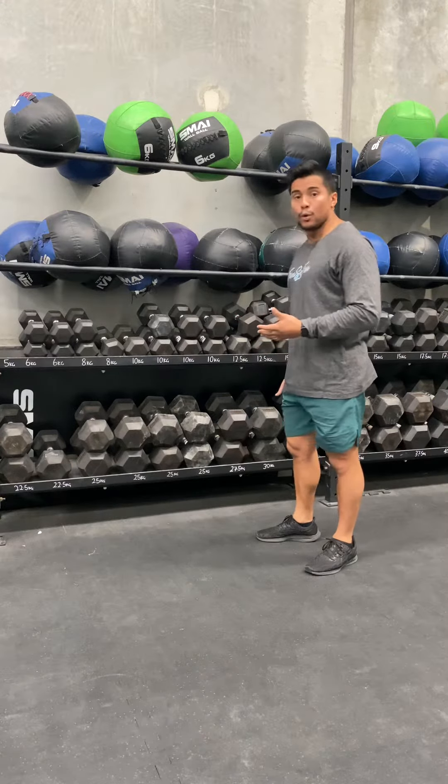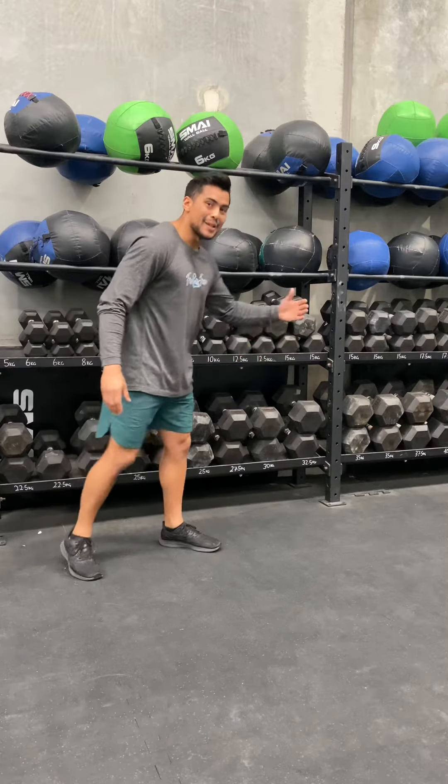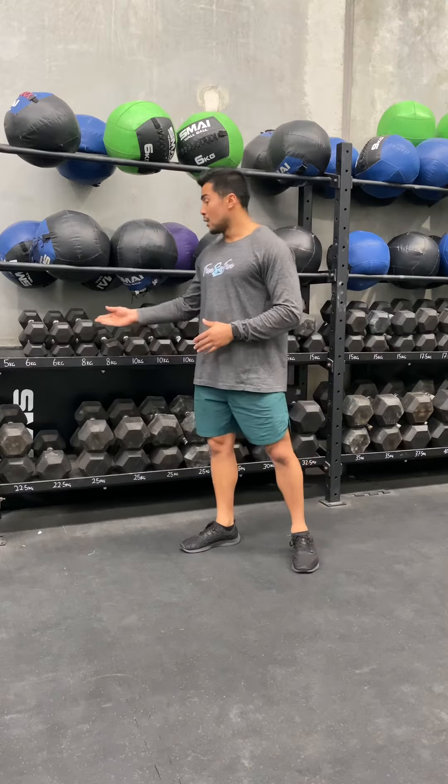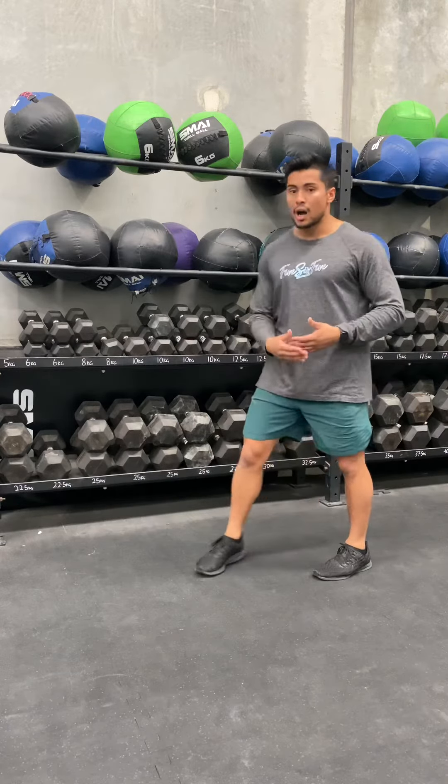Easy steps for dumbbells: do not stack or misplace them, please. Position it back wherever the weight is — put it back where it came from, where the labels are. That's about it for the dumbbells, guys. Pretty self-explanatory.